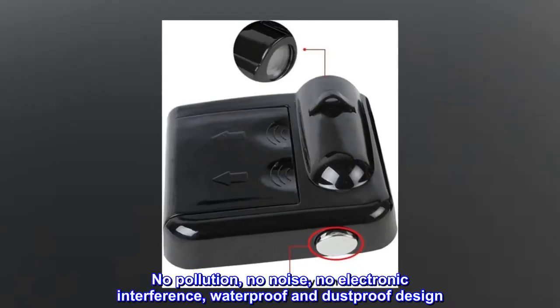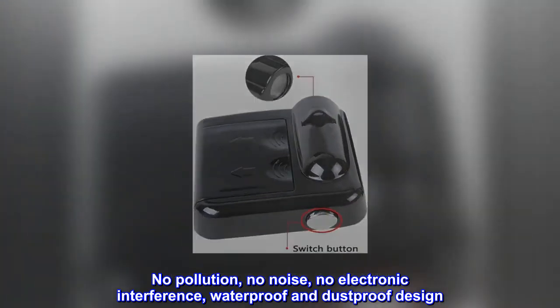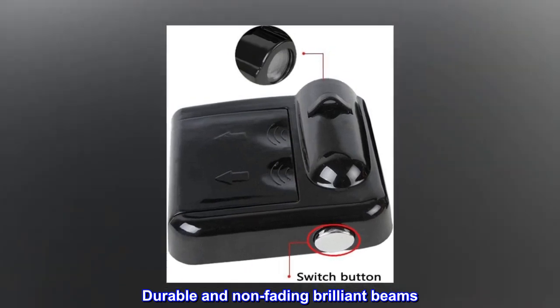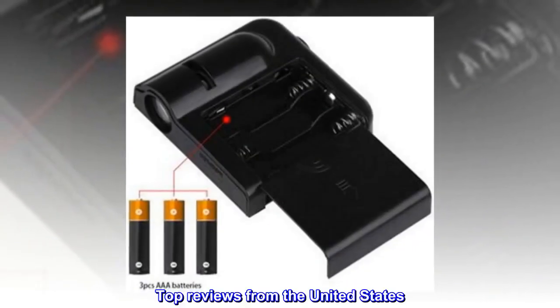No pollution, no noise, no electronic interference. Waterproof and dustproof design. Durable and non-fading brilliant beams. Package includes 2 PCs.